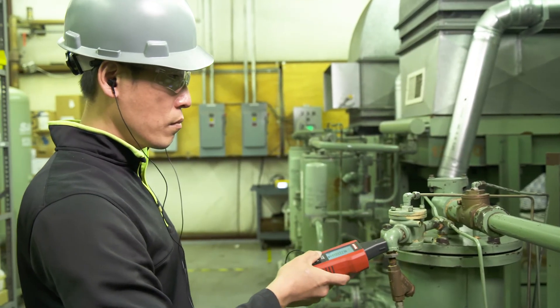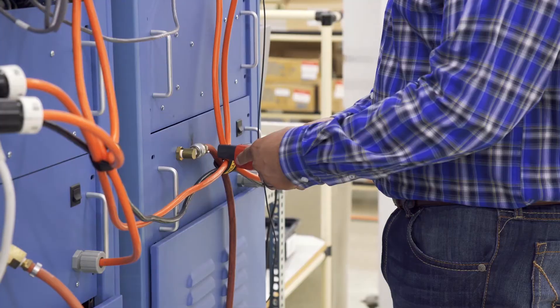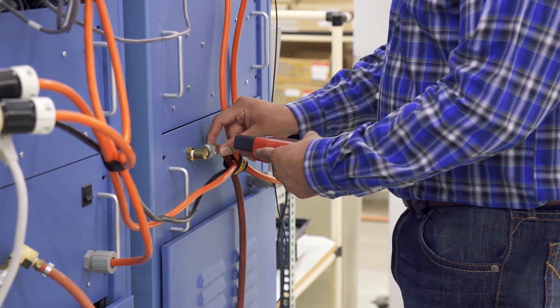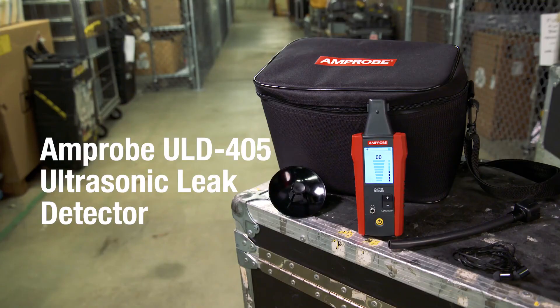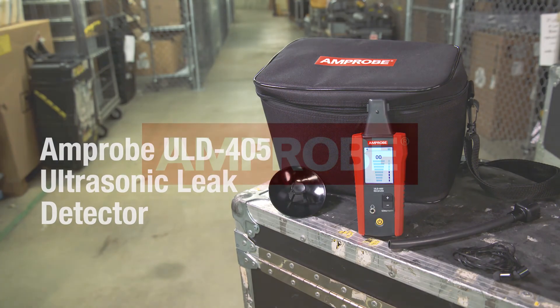Eliminate costly leaks that reduce the performance and increase the operating costs of your active compressed air systems, HVAC, and other pneumatic systems with the Amprobe ULD-405 Ultrasonic Leak Detector — the tool that hears what you can't.